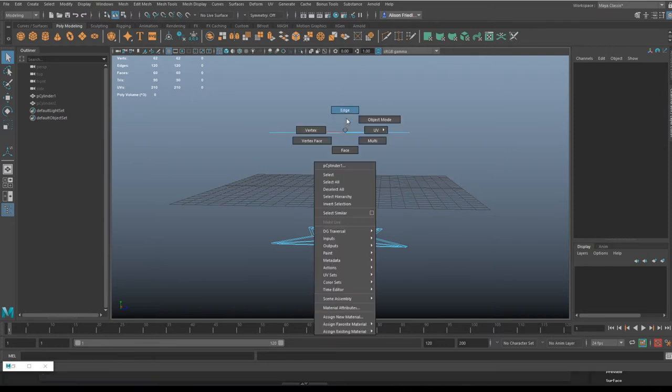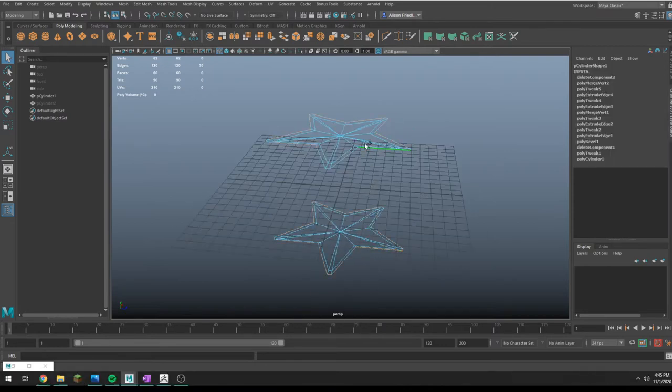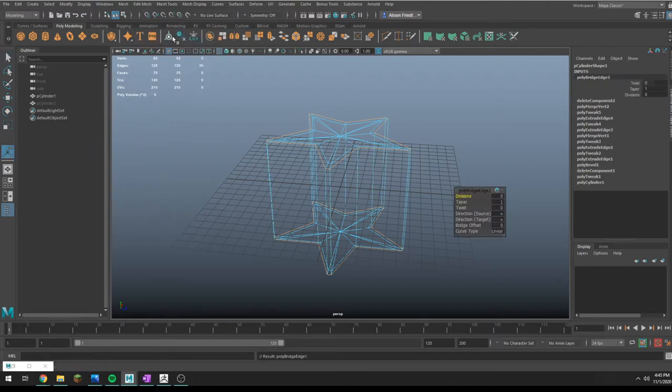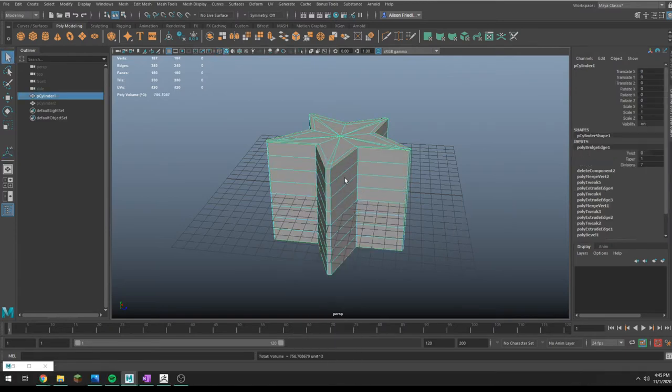I like these to be equidistant because it makes things look a little bit nicer and neater. So I'm going to delete the sides, re-bridge them back together, and add a few divisions in there.